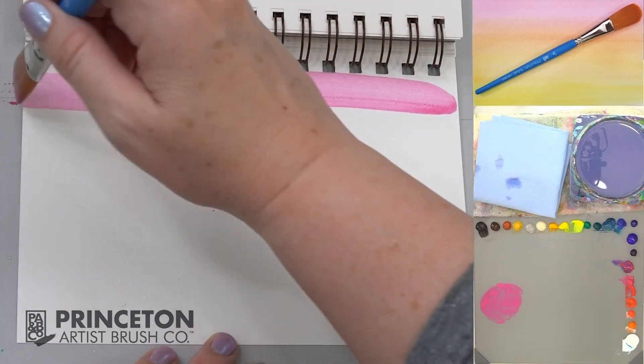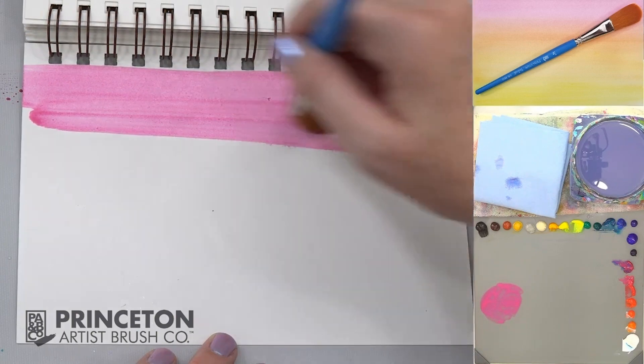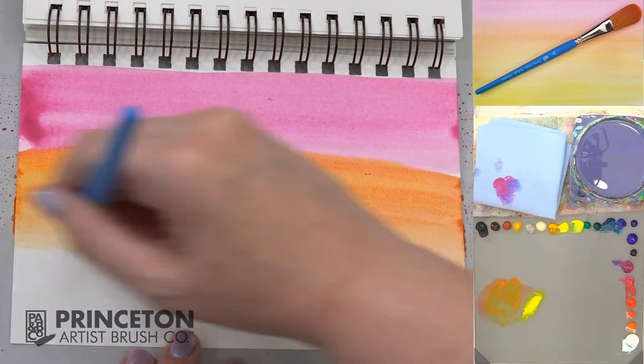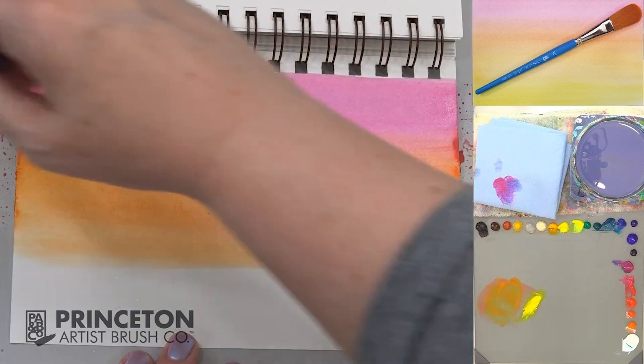Using magenta on a damp piece of paper, go side to side. Washes of color blend into one another.